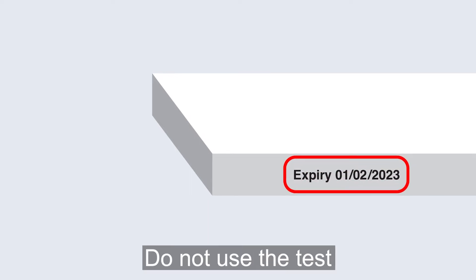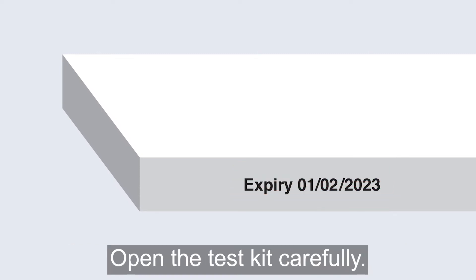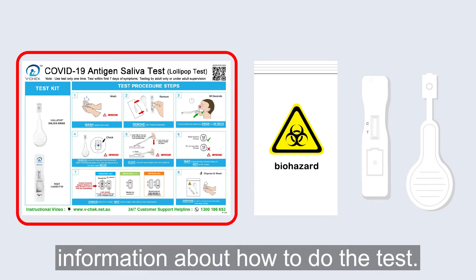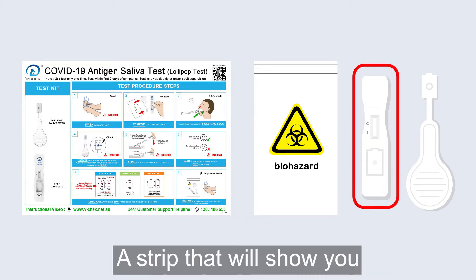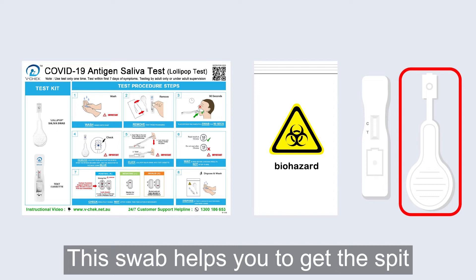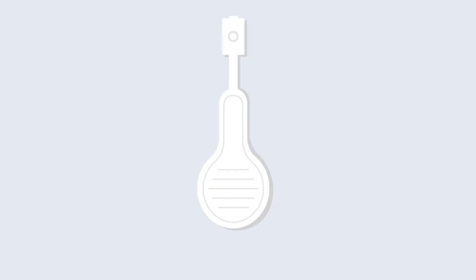Check the date on the box with your test. Do not use the test if the expiry date is already over. Open the test kit carefully. In the box should be: information about how to do the test, a grey rubbish bag, a strip that will show you if you have COVID-19 or not, and the lollipop saliva swab.